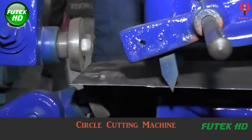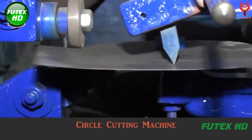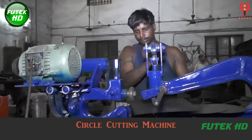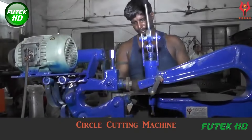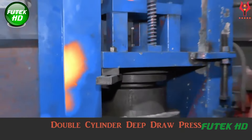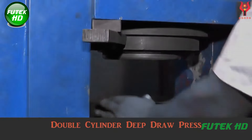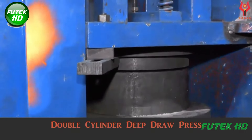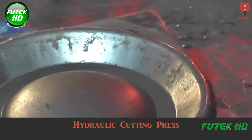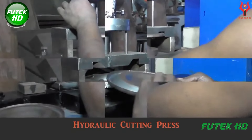Following beading, the components may require specific shapes or holes, which is where the circle cutting machine comes into play. This machine is designed to cut circular shapes out of the metal sheets and can produce holes for wheels, handles, or other attachments. The next step involves the double-cylinder deep draw press, which forms complex shapes by stretching the metal into a mold. This machine is particularly useful for creating the trolley body, ensuring that it has the desired depth and curvature.